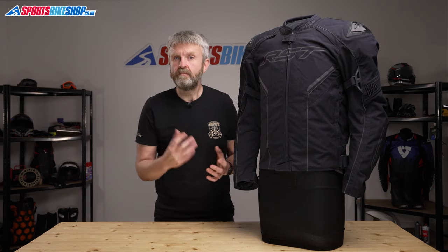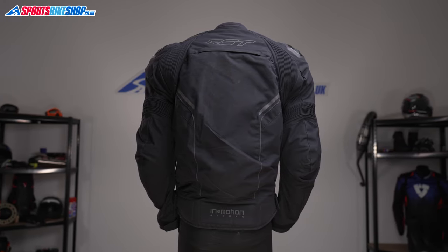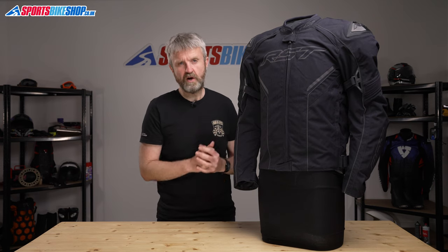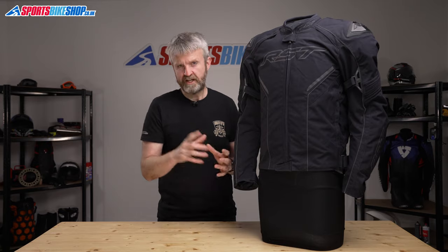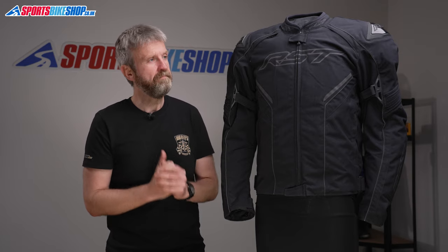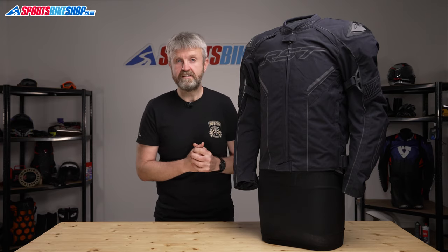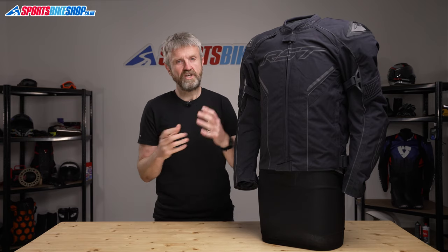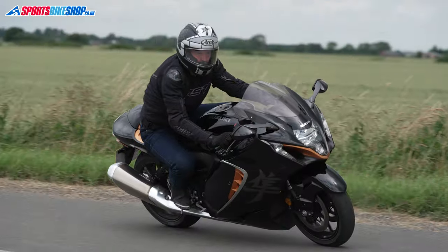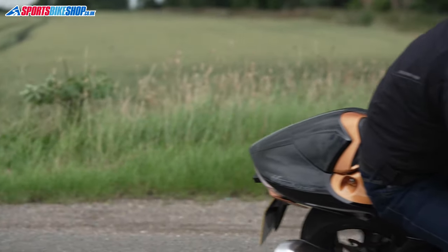The Sabre textile jacket comes with armour for the shoulders and the elbows, which meets the basic level one of the CE standard. If you buy the airbag version of the jacket, you get a level one back protector included as well, but if you go for the non-airbag jacket, you need to buy the back protector insert as an optional extra. The overall protection rating for this jacket under the latest CE standard is single A, which is in common with most textile jackets on the market at the moment, although subsequent production runs of this jacket may show a higher specification.